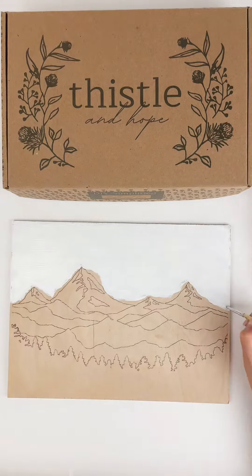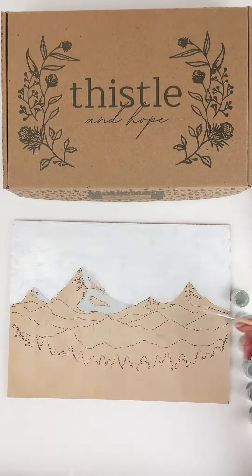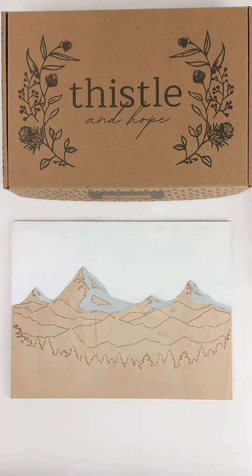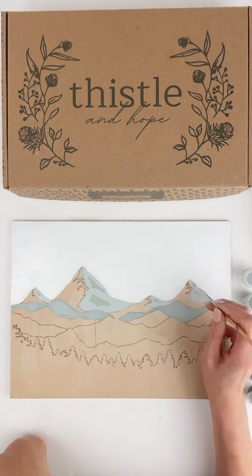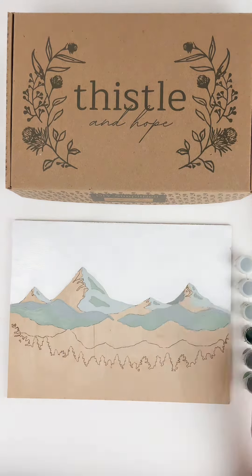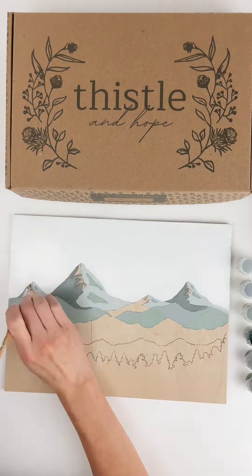These kits are designed for anyone from beginners to advanced painters. There's a step-by-step video painting tutorial that will walk you through the entire process, give you tips on different techniques that you can use, how to mix your colors, and everything that goes along with the project. This is a great opportunity for beginners to learn different painting techniques while enjoying the process and having fun.